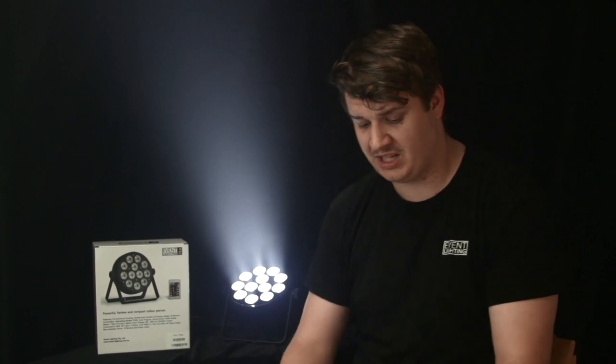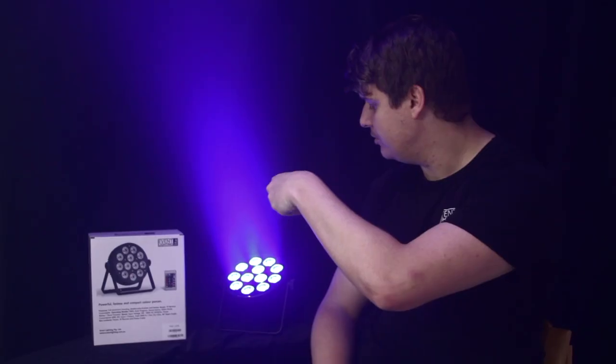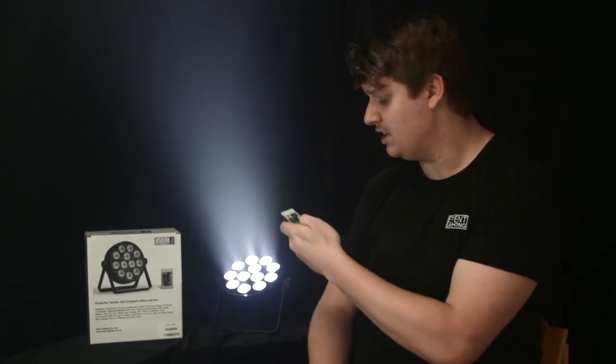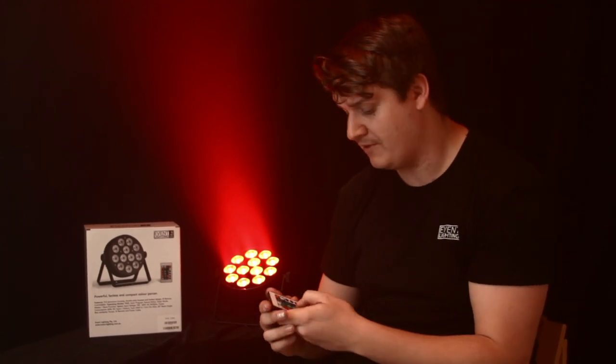I can run you through some of the colours here on the IR remote — we've got red, green, blue, white, and you can colour mix as well. There's also a heap of onboard auto modes and fades.